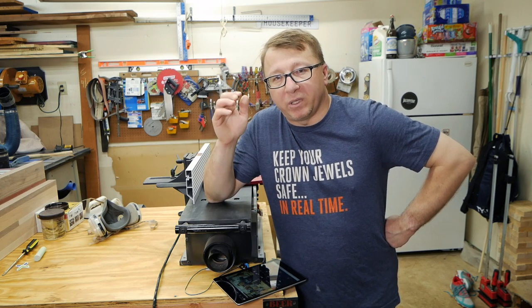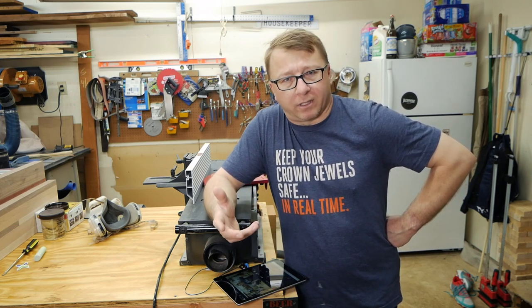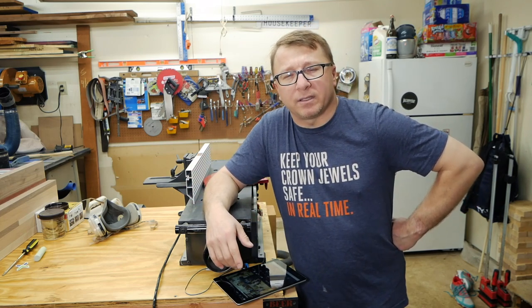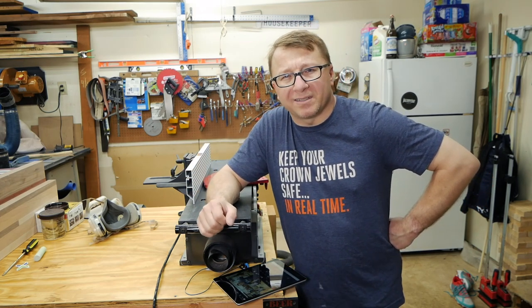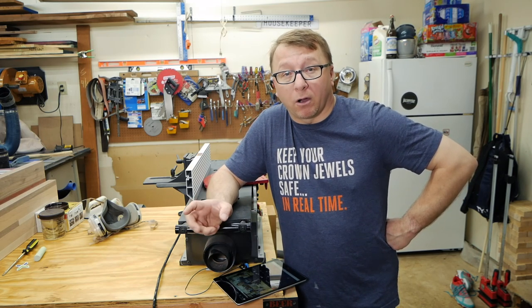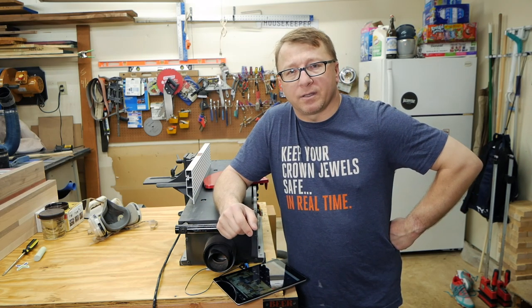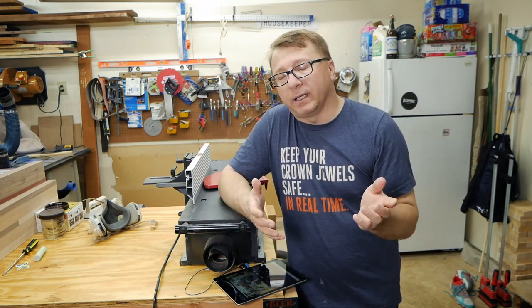First and foremost, the biggest question I got was around the bed — how did it perform, what issues was I having, etc. So as you know, I got the Teflon bed because that's really the only option with the 8-inch joiner. If I remember the website properly, you can only get the aluminum bed with the 6-inch joiner. I've been having some issues with this bed — material doesn't seem to glide across it like I was hoping. In fact, the wider the material, the harder it is to get it to move, especially when it gets flatter. The more surface area contacting the bed, the more issues I have getting the material moving across the cutter head, which is causing some unevenness in the cutting because I'm having difficulty applying constant pressure.